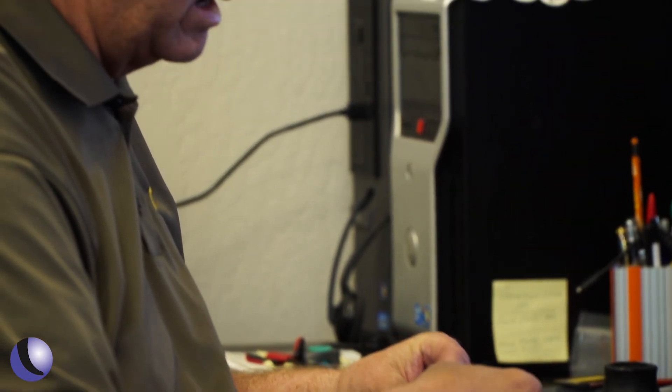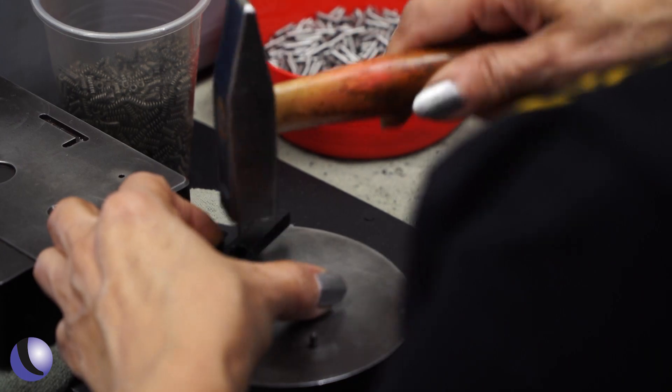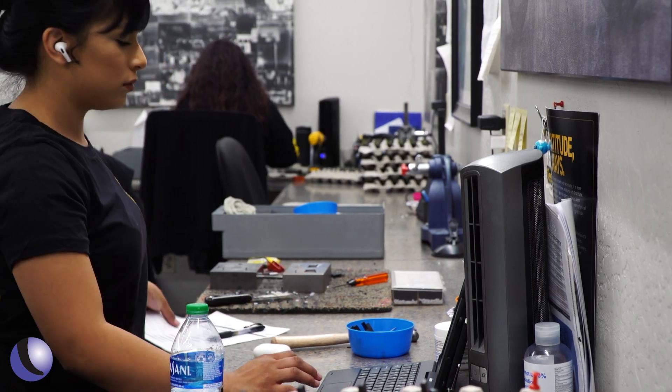What did they do with this Smith & Wesson? They looked at the design and the platform. Calvin and his team asked: can we make a flat face trigger, which customers really wanted? They wanted a quick reset. What parts, coatings, angles, and springs can we use to make sure it delivers exactly what customers asked for?